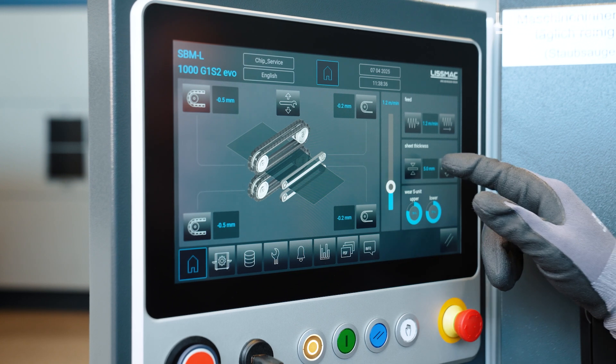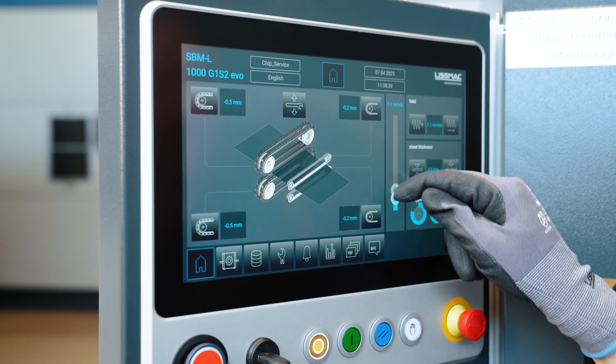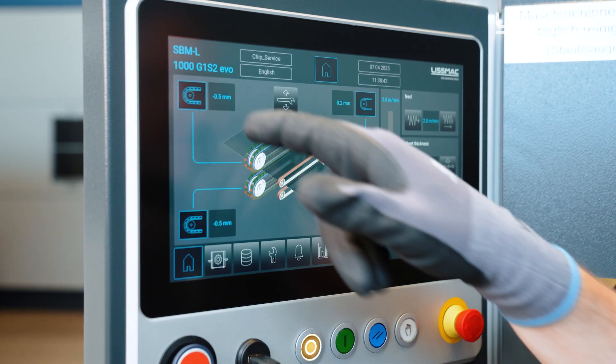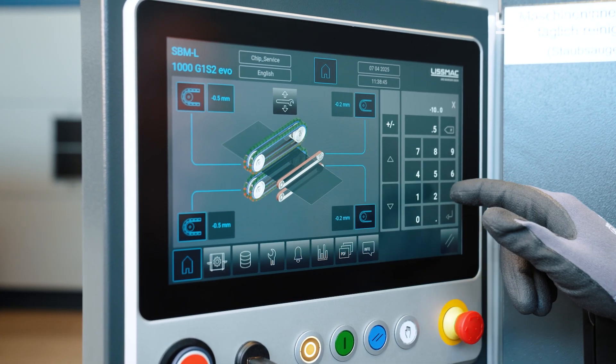Our control panel is intuitive and very easy to understand. On it we can set the sheet thickness, adjust the feeding speed, configure our units as needed, and make adjustments to the different units.